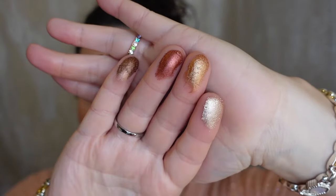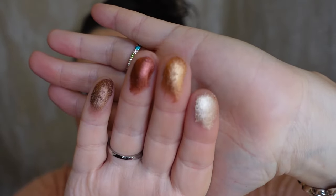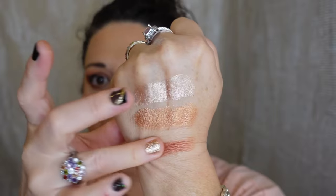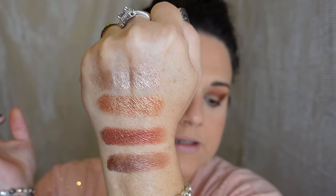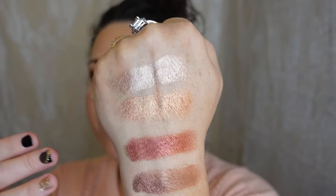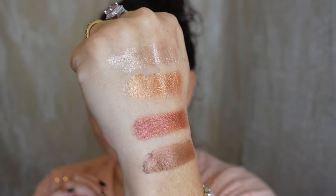Let me wipe my hand and swatch some of these glitters and metallics for you because in the pan they look absolutely stunning and I don't think my camera will do it justice. This one is 'Angel Eye,' this one's 'Starfish,' this one's 'Dylan,' and this one right here is 'Fast Everything.' Gosh, those are so, so pretty — they swatched beautifully, very creamy and buttery.